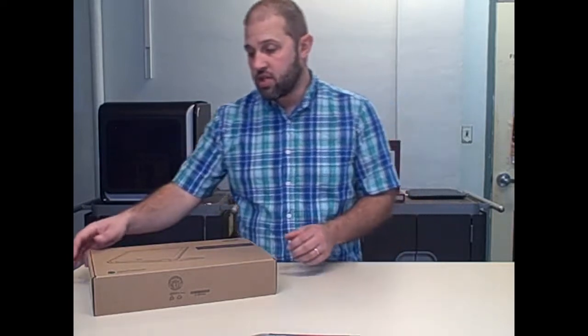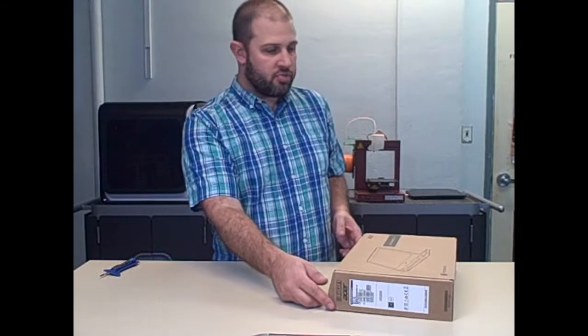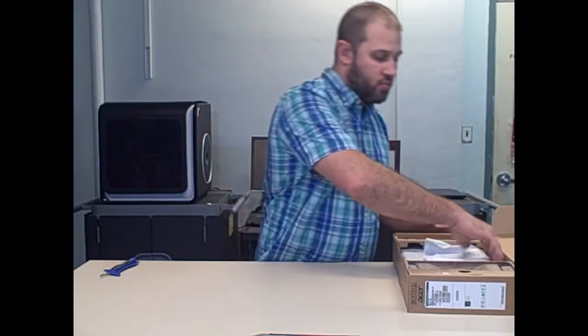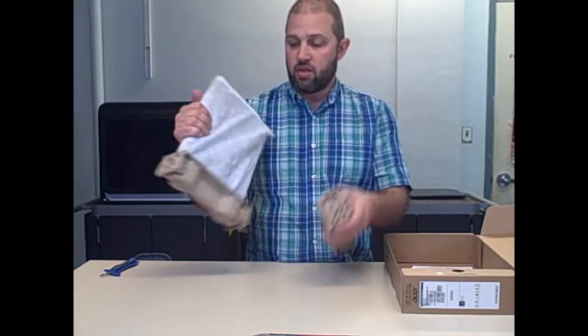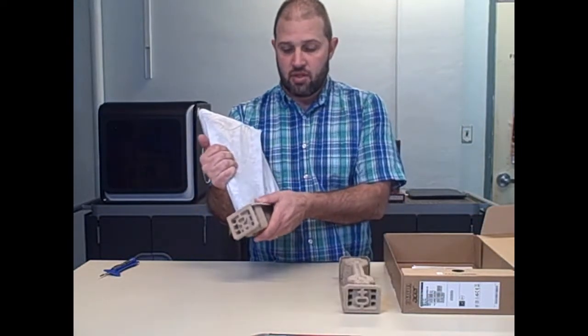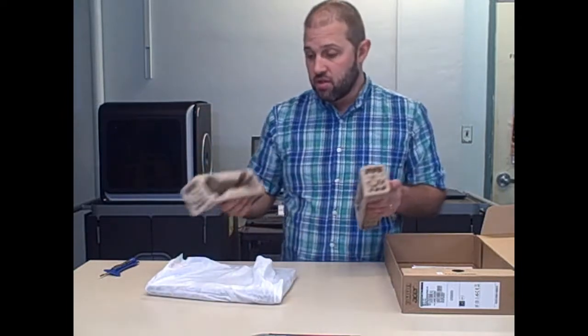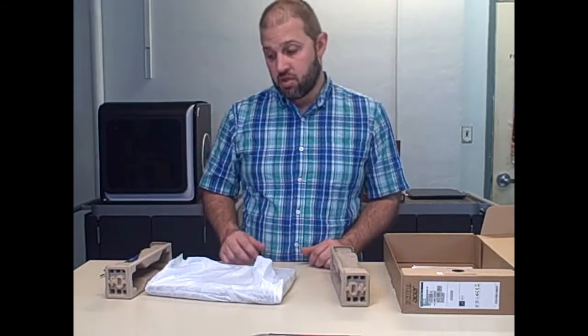We're actually going to take apart the device. First thing is a quick unboxing — I have used this before, but I tried to pack it up roughly how it was. When you're unboxing these, if you're just doing 20, unboxing doesn't matter. But if you're doing 500, 1,000, or 10,000, unboxing becomes very time-consuming.